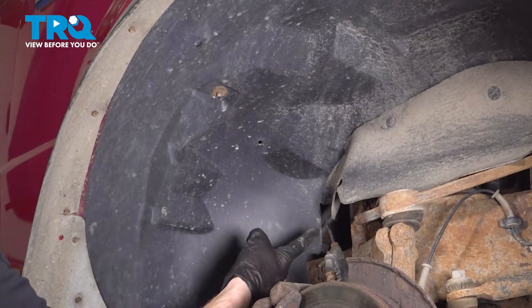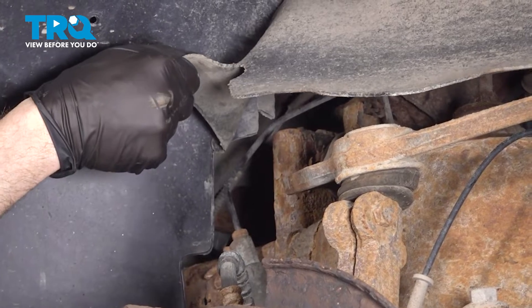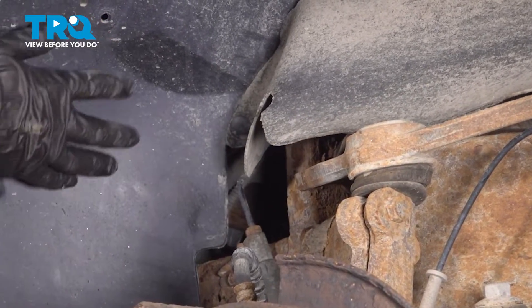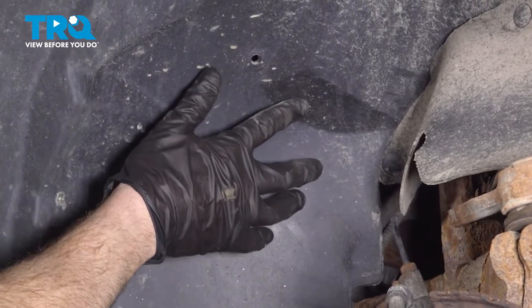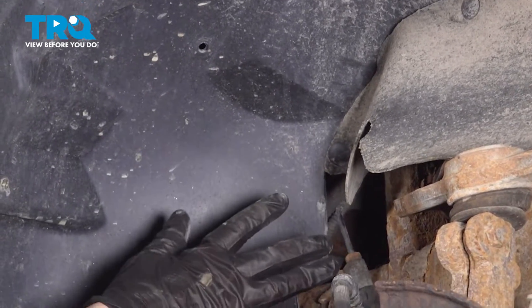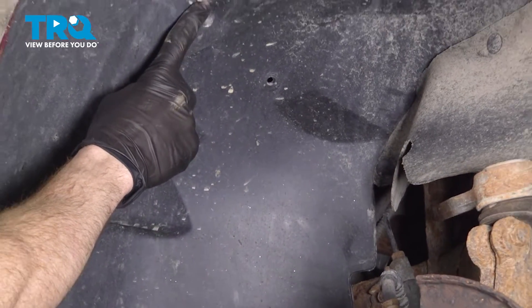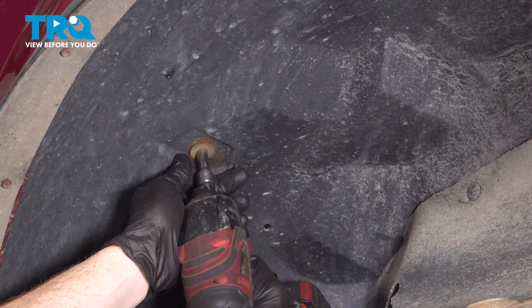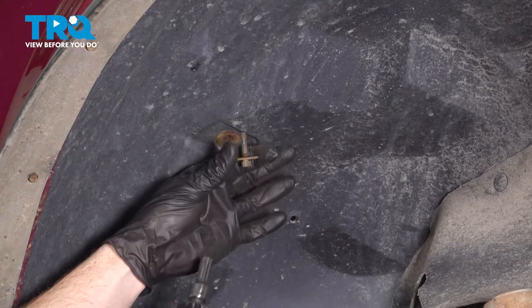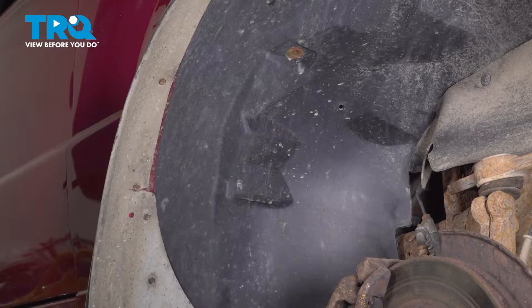Now that we have the wheel off, to gain access to the O2 sensor, which is located in behind this area, we're going to dislodge the inside fender liner. You could try to reach up inside here, but you want to be extremely careful not to cut yourself. To dislodge this, you'll find that you have several 8-millimeter-headed bolts holding it in place. We'll inspect that mounting hardware as we remove it and replace it as necessary.